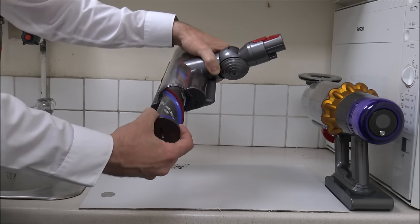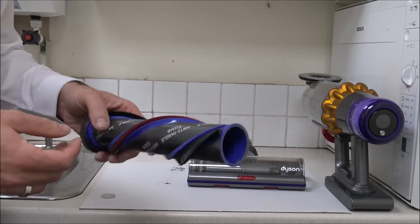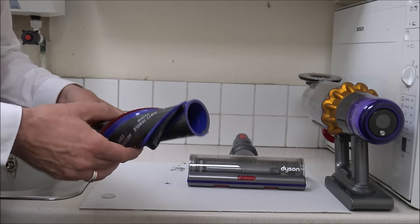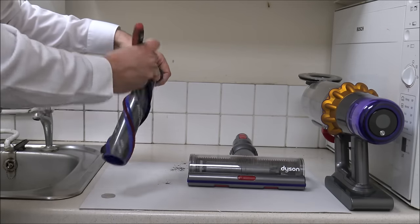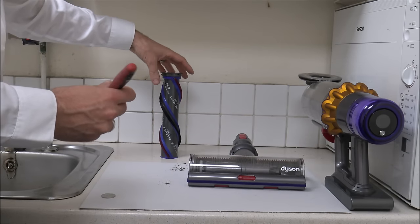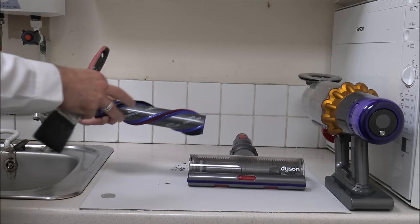All you need to do is pull that out. You can see some of the rubbish is already coming out from under here, just onto my piece of cardboard. Initially it looks pretty clean — I've not used it in an area with hairy members of the family or animals, so I've not got a lot of hair around it. I'd recommend just getting an old paintbrush and giving it a brush down, because we want to get it nice and clean. If you have got a lot of hair wrapped around it, just get a pair of scissors, slice it across, and try to peel it off.